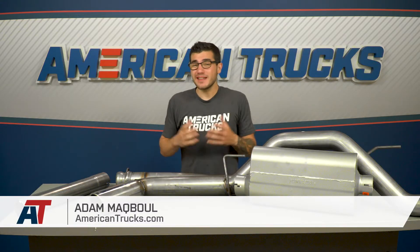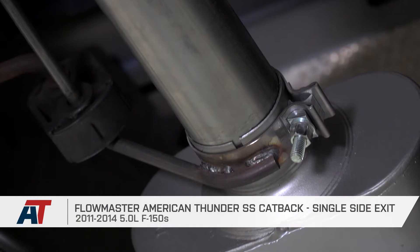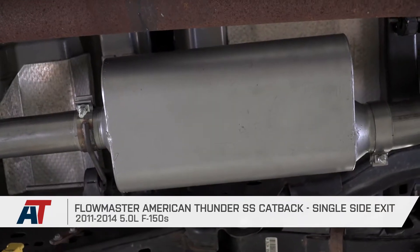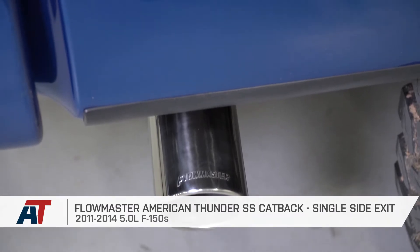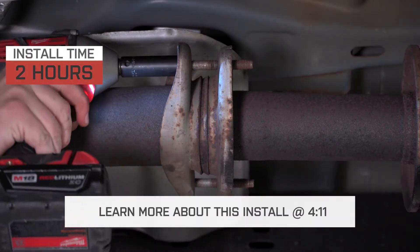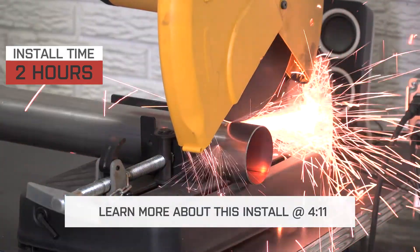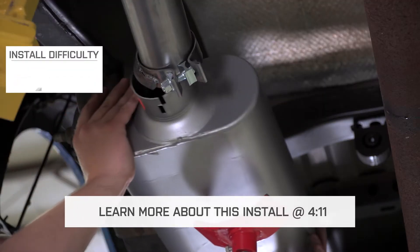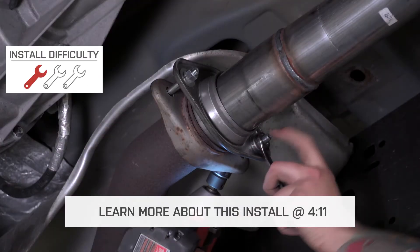The Flowmaster American Thunder Stainless Steel Cat-Back Exhaust is available for any 2011 to 2014 5-liter F-150 owner looking to pick up the classic American muscle sound for their truck. The single side exit system will definitely put some aggression back into your Coyote and turn up the volume, giving it a deeper growl. The installation is pretty straightforward, though it might require a single cut to the included extension pipe, depending on your cab size and bed length. I'm giving this one out of three wrenches on our difficulty meter.